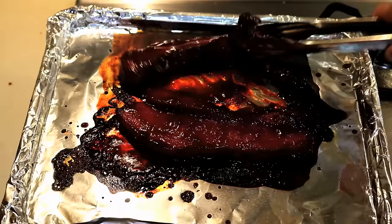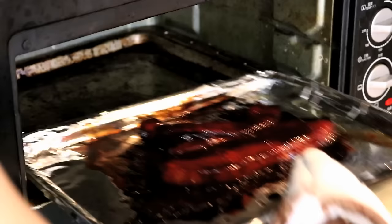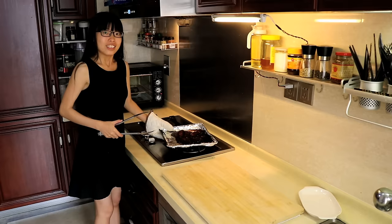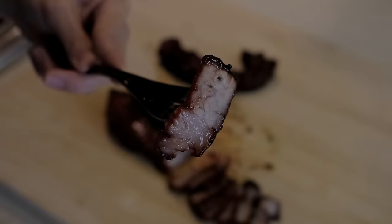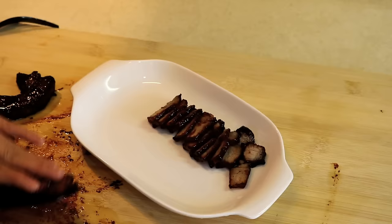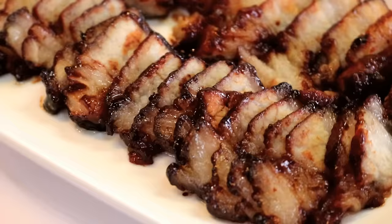Depends on your oven though, so keep an eye on it. Now you have it — this gorgeous looking char siu. Just simply cut it into thin pieces. Look at that, how beautiful it is. Let's plate it and take a closer look. Doesn't that look amazing?